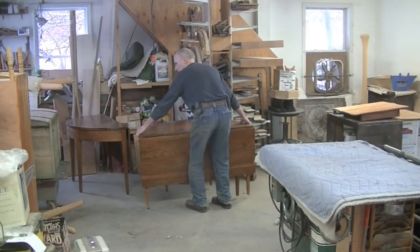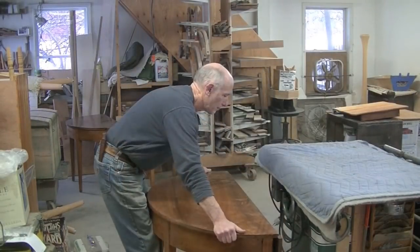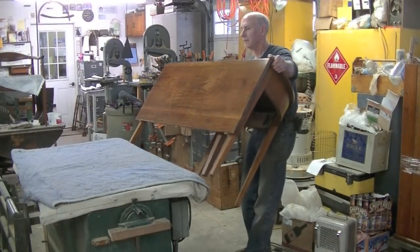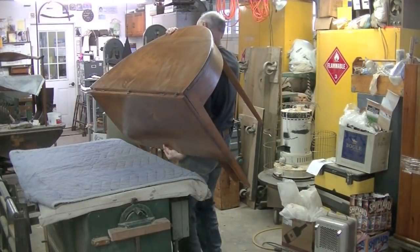So the first thing I want to do is turn this upside down, take the leaf off, and remove this half-round top from the base.